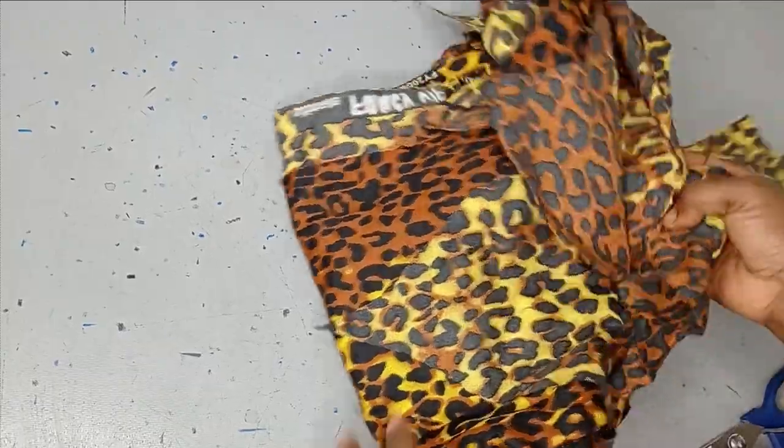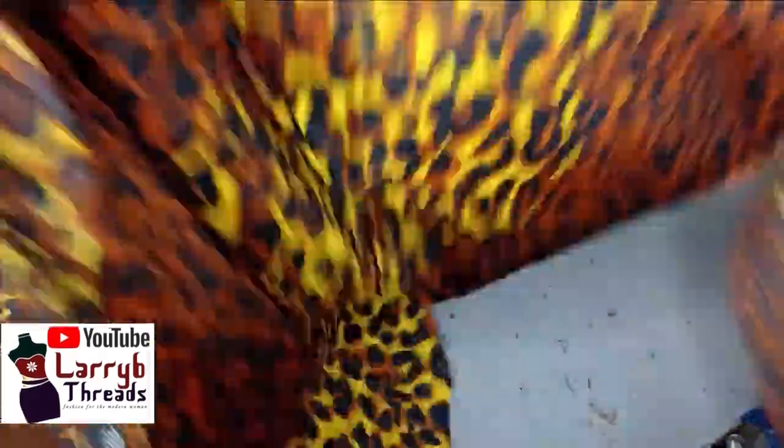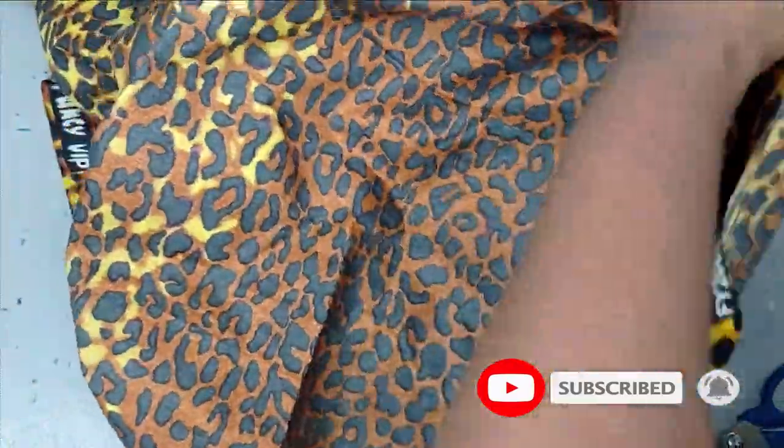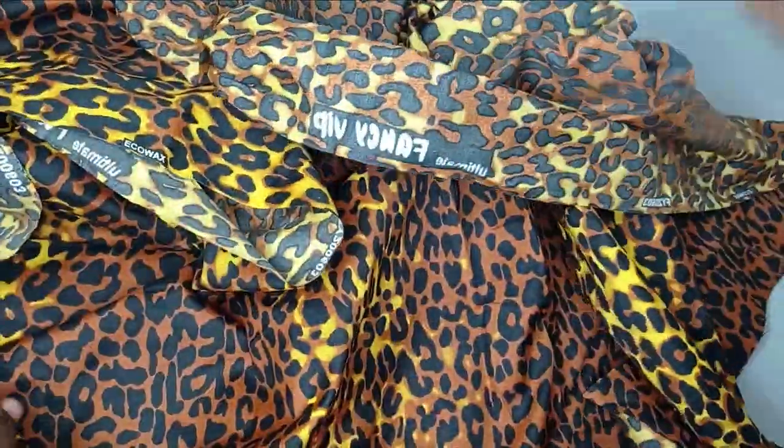This is a very simple halter neck blouse. It is actually black and backless and there is nothing much to this top. It is beginner friendly, so anybody can sew this. I will be using this akara fabric for this project and you don't need too much fabric. Like I said, it's backless.